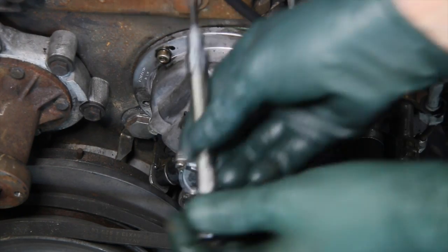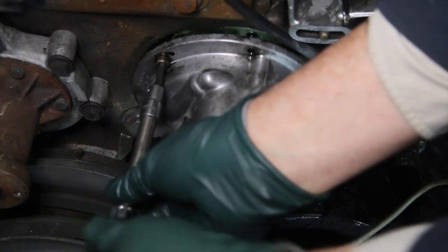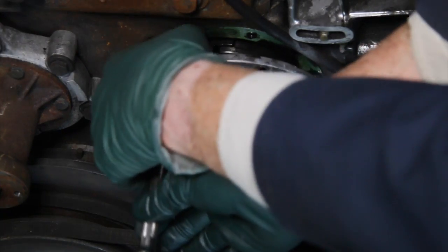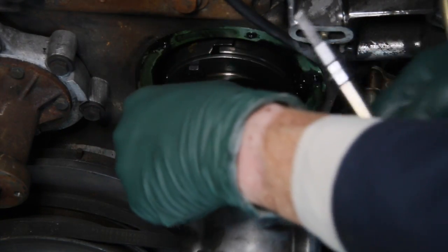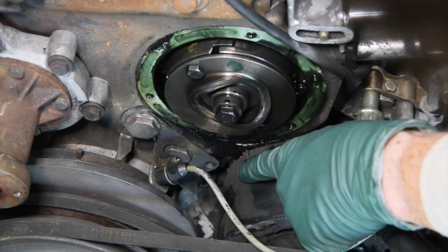Let's remove this one here — I think you can get a much better look at what I'm talking about, because I found that this one was indeed seeping very slowly out of the bottom. Look at the wetness right here — see that.